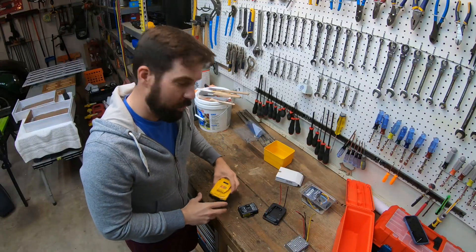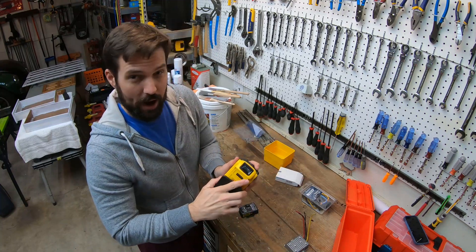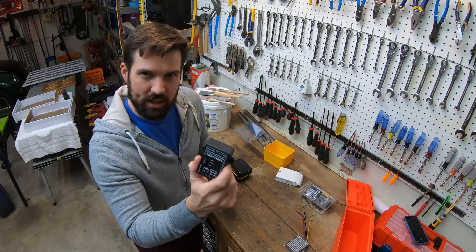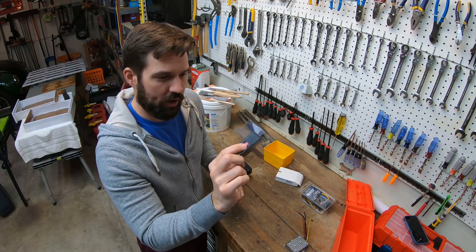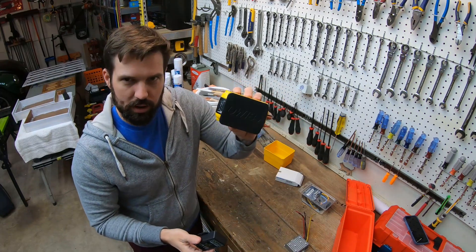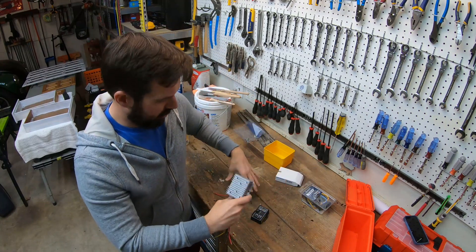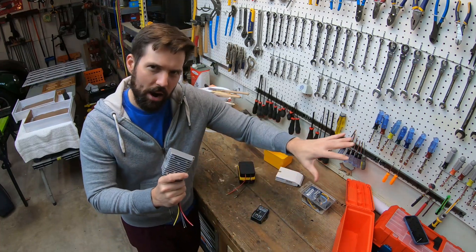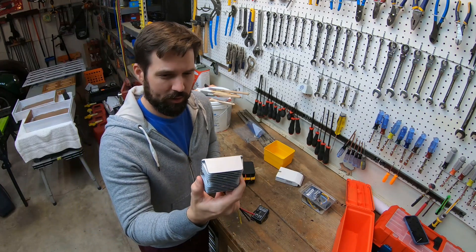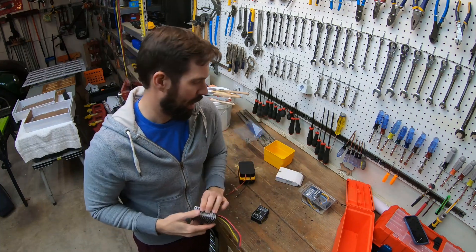Last we left off with this project, we showed that we can take a 20 volt power tool battery, hook it up to a battery adapter we bought online for like 10 bucks, run it through a safety shutoff switch — so if the voltage gets too low it'll kill the whole device so we don't ruin our power tool battery — and then run it through a step down converter to turn our 20 volts into 12 volts, therefore powering the boat. Since last time, I did beef up the step down converter. The one we were using before was kind of weenie. This thing is going to give us a lot more power.